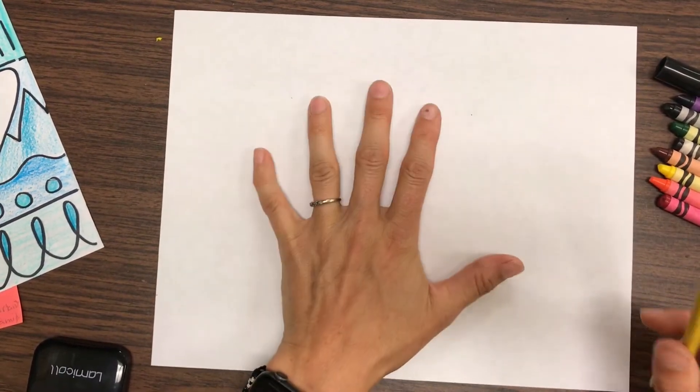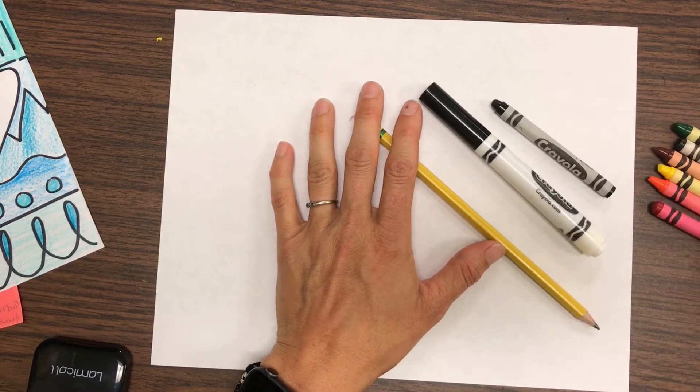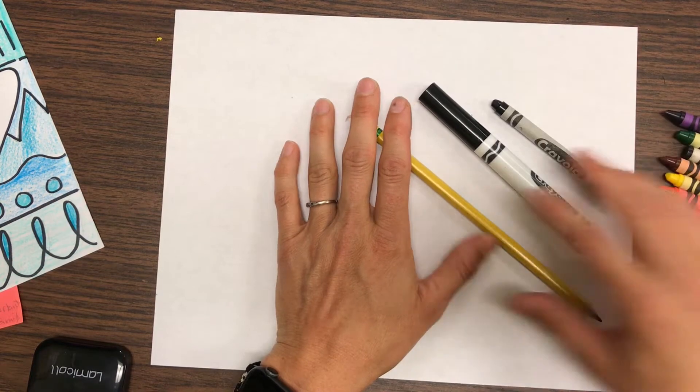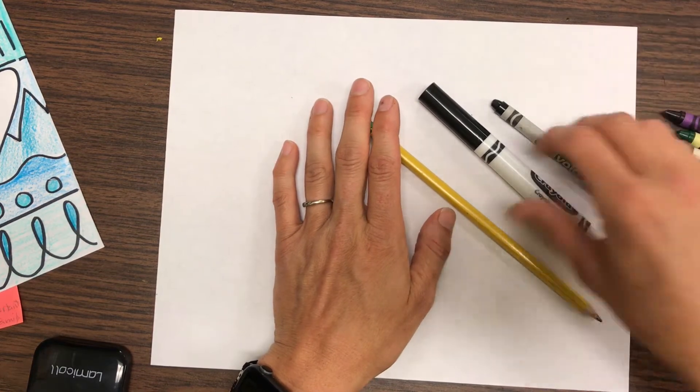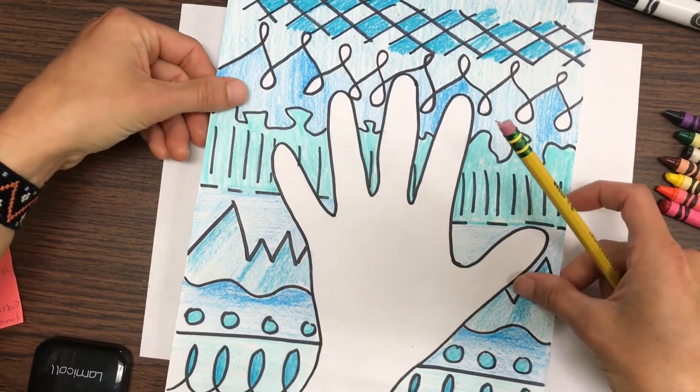The materials I'm using are my paper, a pencil, either a black marker or a black crayon, some other colors of crayons, and of course an eraser in case you make a mistake. I'm going to turn this one wide like a landscape. My other example was tall like a portrait.